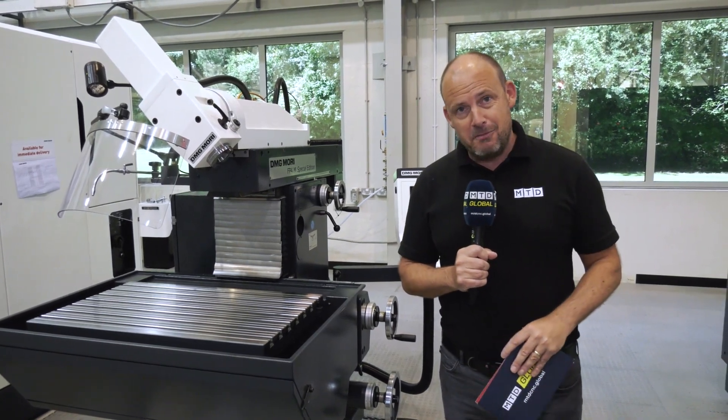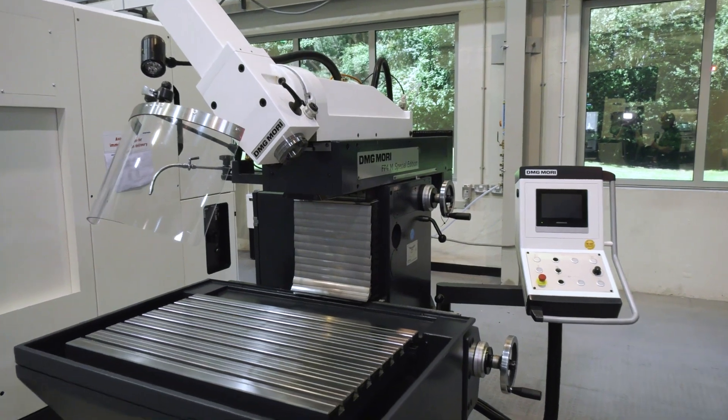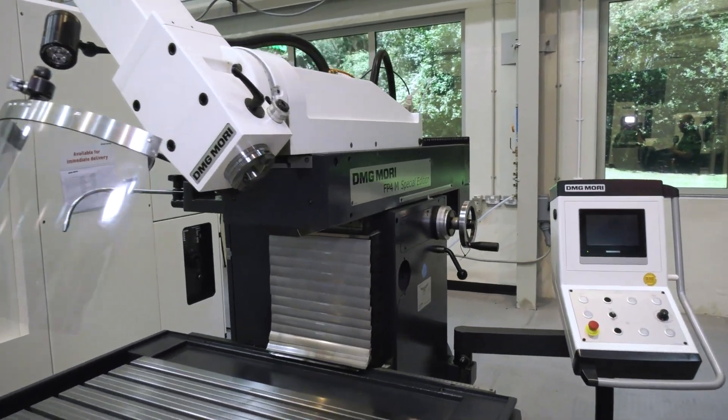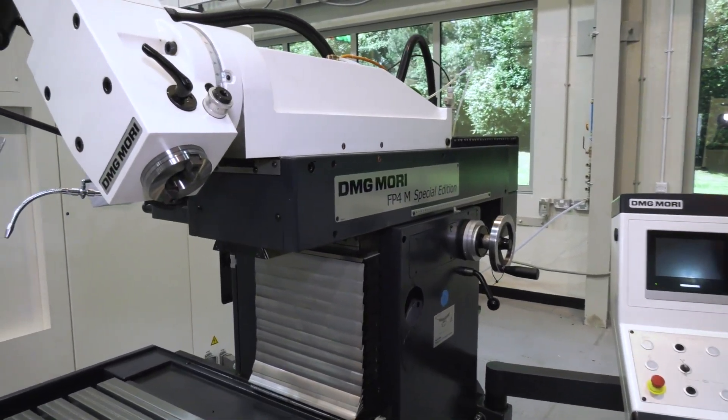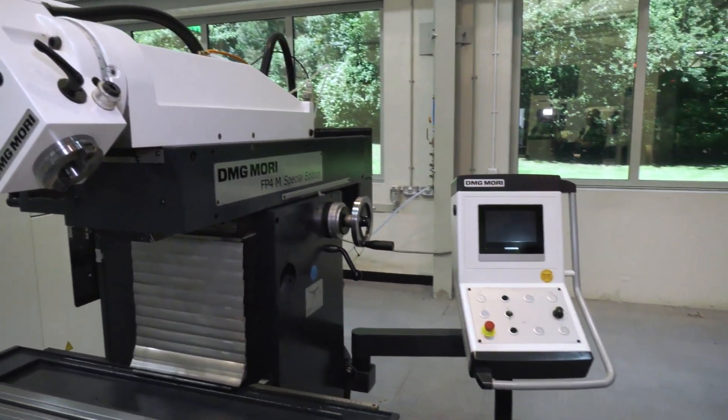Now DMG Mori have an answer to those markets as well. As you'll see here, this is the FP4M Special Edition from DMG Mori. This has got a Heidenhain control on here.